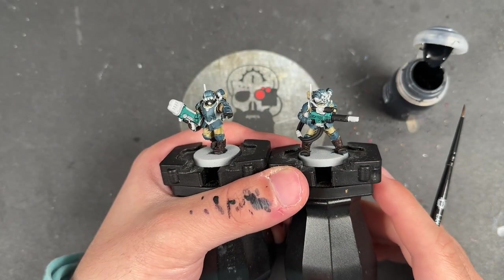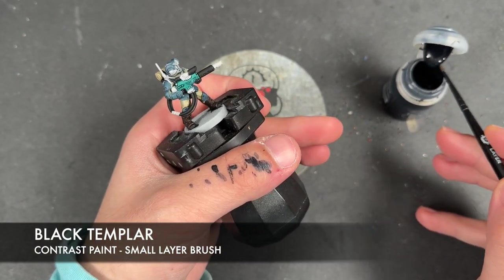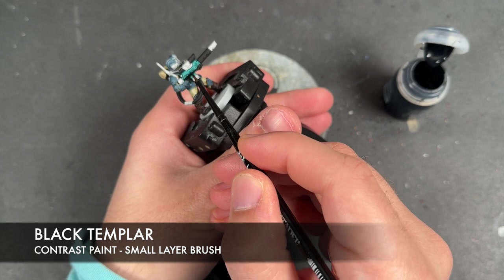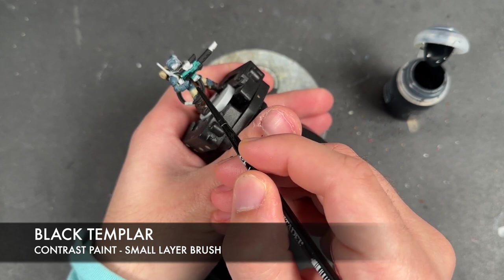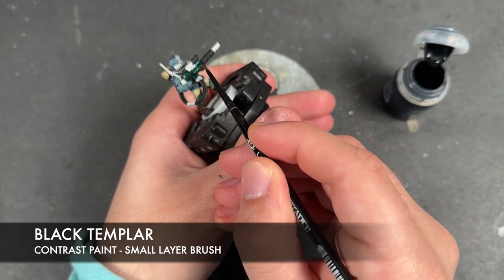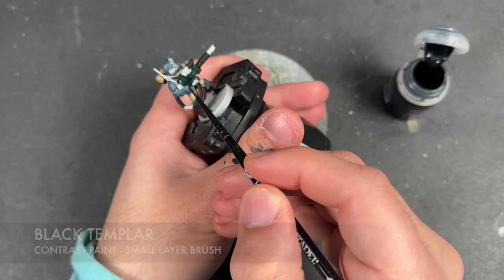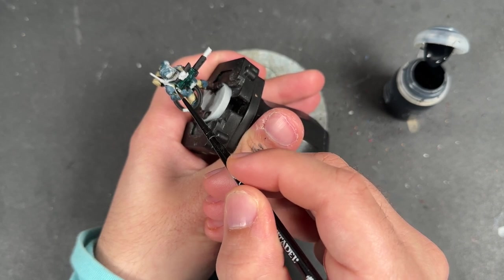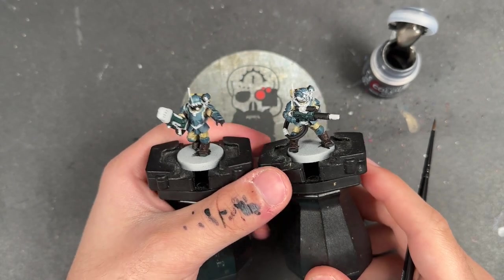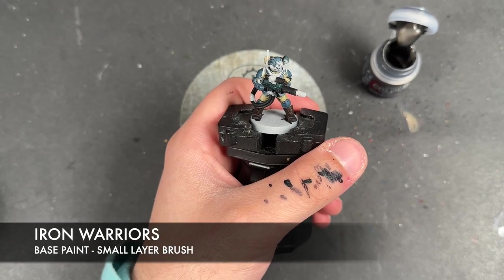With that Space Wolves Grey applied, we're going to take some Black Templar and apply this over the top of those weapon casings. Then it's time to work on the metallics - the first is some thinned down Iron Warriors, applied over the top of all of the mechanical parts of our guns.